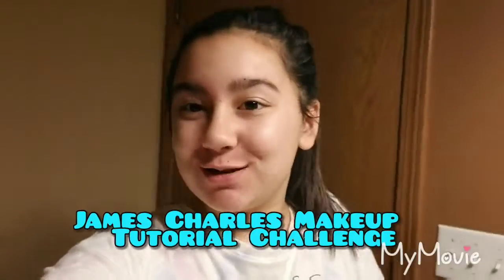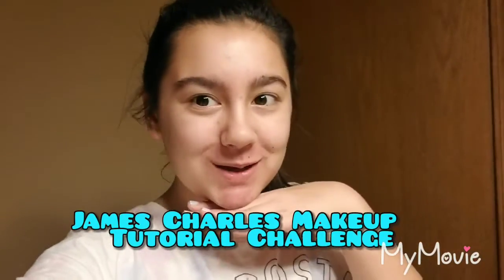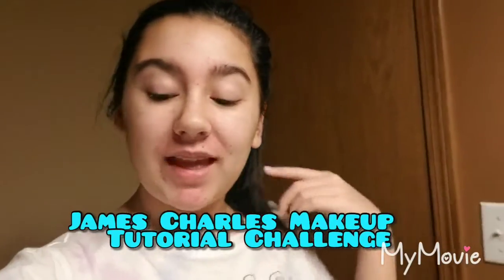Hey guys, it's me Lily! Today we're doing the James Charles 'trying to follow a makeup tutorial' challenge. I don't have any of his supplies and I'm not nearly as fancy, so this is gonna be really really fun. If you'd like to see people fail, this is the best video for you!